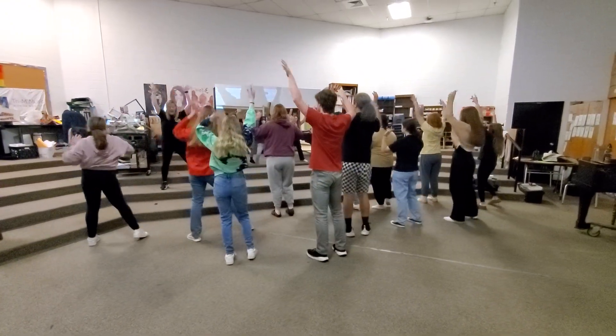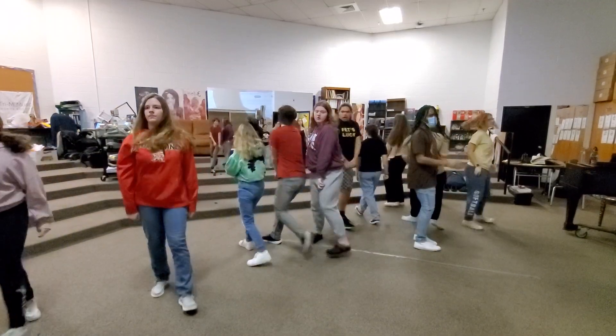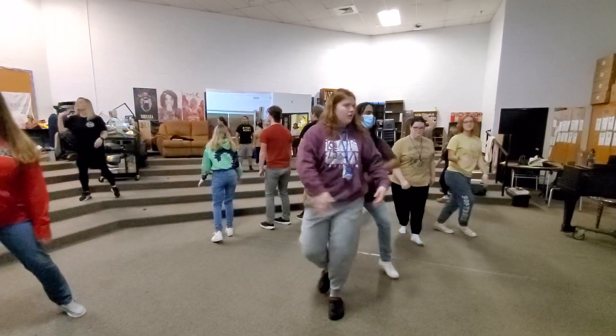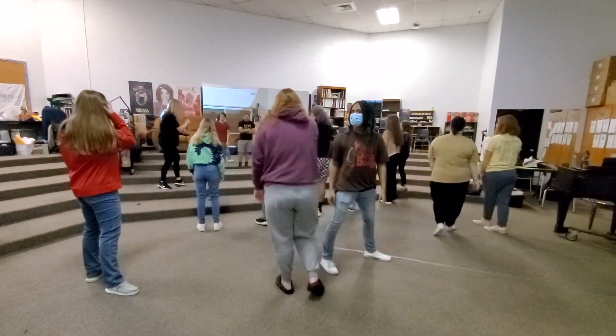Dip, dip, and roll, turn to your side, turn, and step, step, on, down. There we go. Thank you.